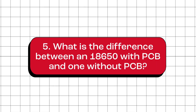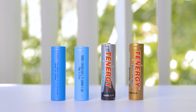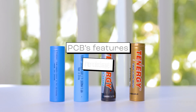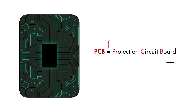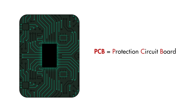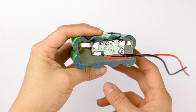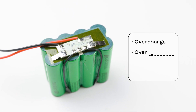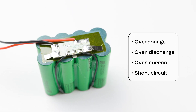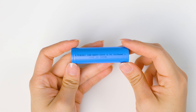What is the difference between an 18650 with PCB and one without PCB? The differences are the extra features provided by the PCB and their intended usage. A PCB, which stands for protection circuit board, is a component found in some lithium-based batteries. Its job is to monitor and control different aspects of the battery's operation. This includes things like preventing overcharging, over-discharging, drawing too much current, or experiencing a short circuit.